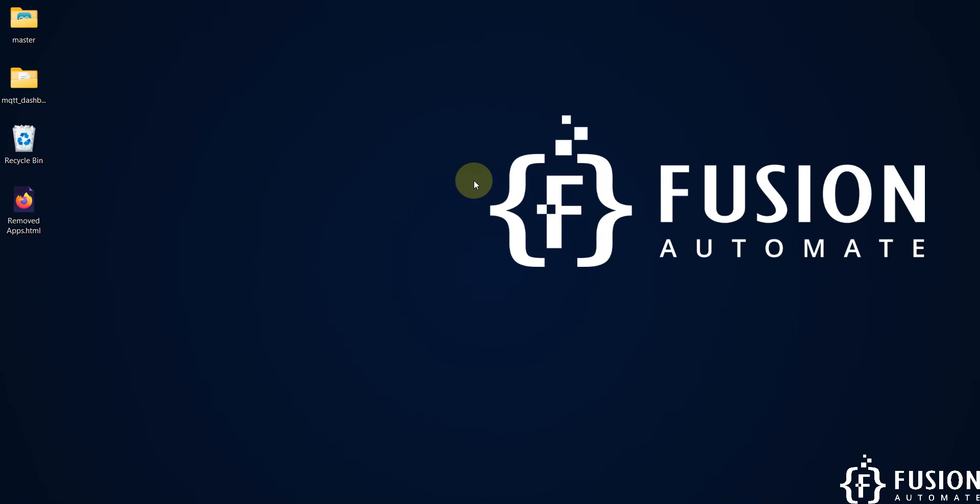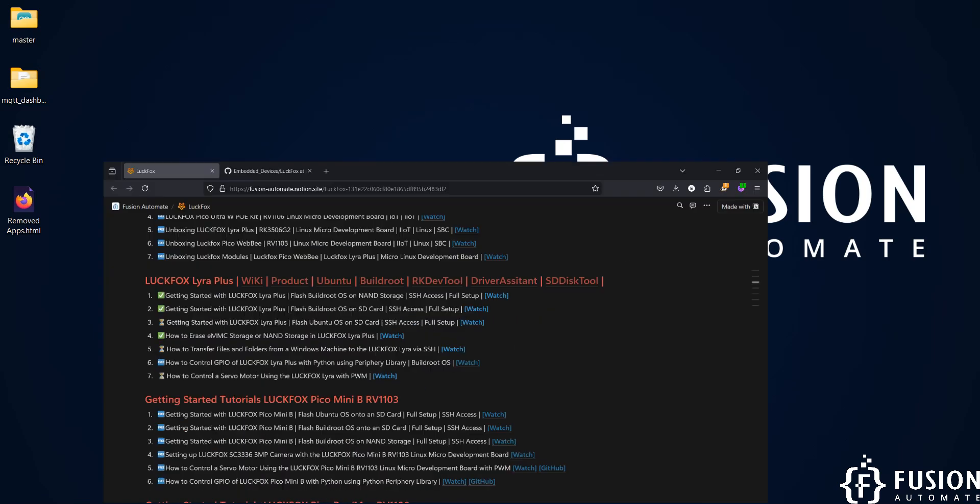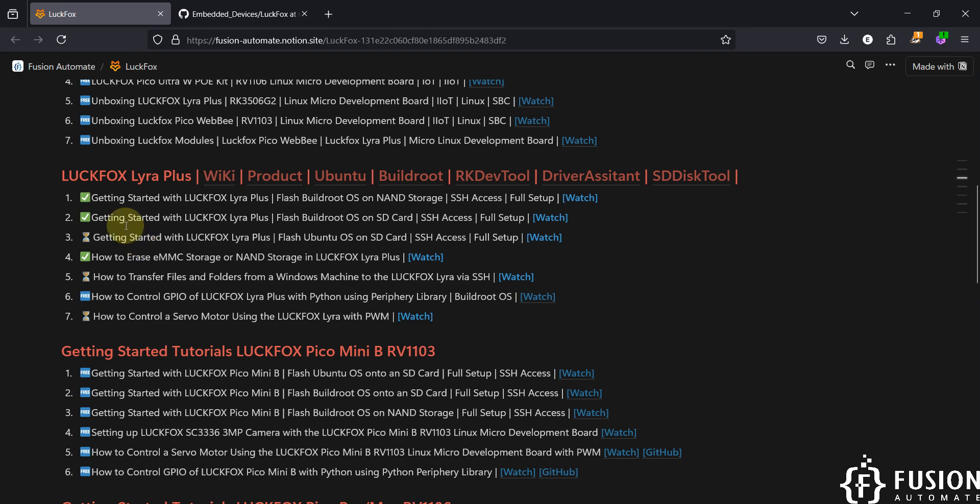Hi everyone, and welcome. In the previous video we covered the getting started guide for LuckFox Lyra Plus Linux micro development board, including how to flash the BuildRoot operating system on an SD card and how to do the complete setup with SSH access.